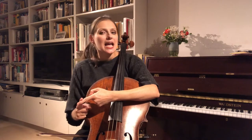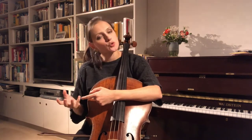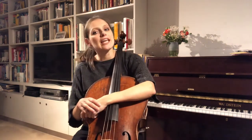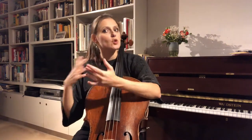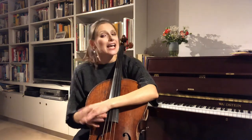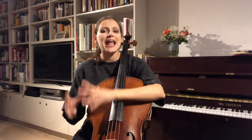I myself learned vibrato in a couple of different ways, and over the years I've taught it in different ways. The one I'm going to show you tonight is the one I have in the end found to be the most successful — both for myself as a player and as a teacher. But if you've had it explained to you differently, that doesn't mean that approach is wrong, and these approaches aren't mutually exclusive either.